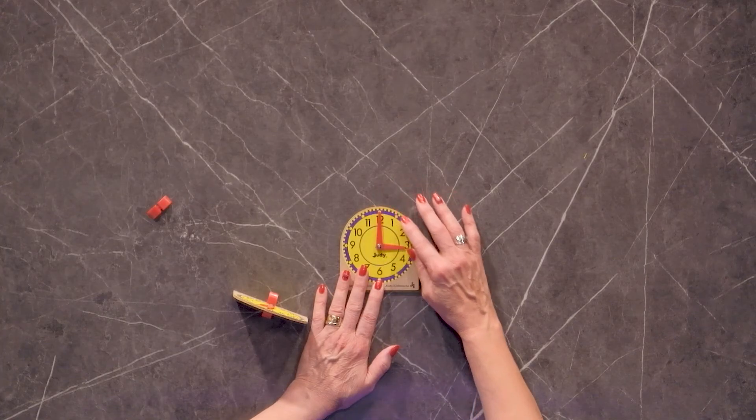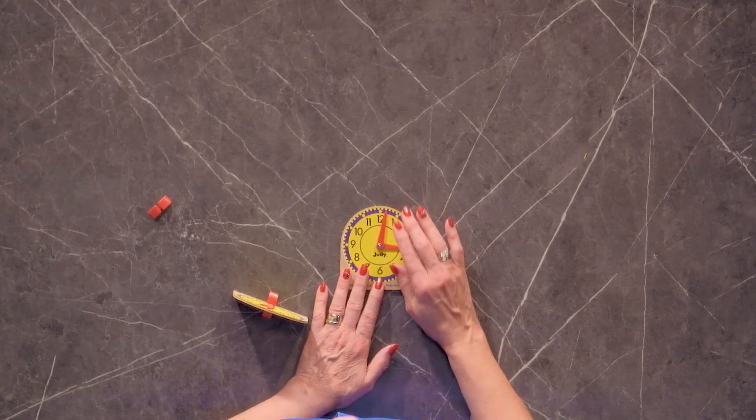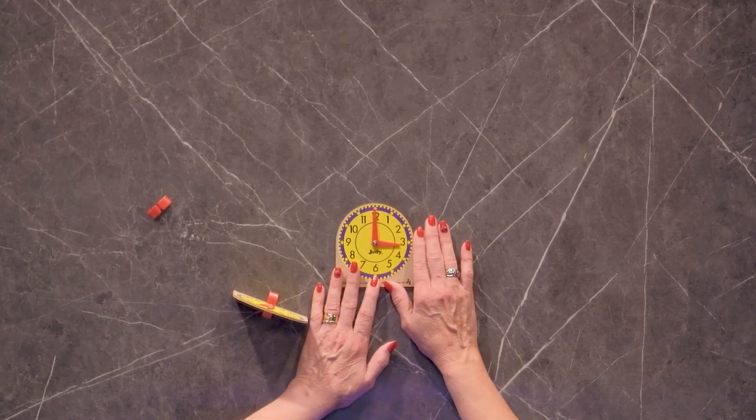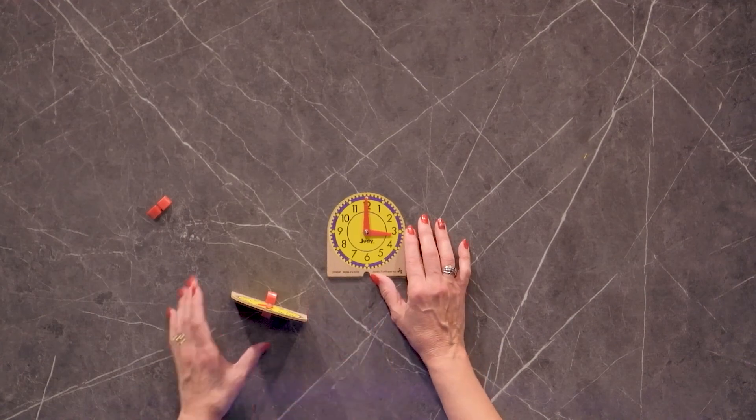So if you like the idea of a Judy clock but don't really want to pay that much for something to practice on, this is a really nice option. The best part is that you're still getting a good quality product at an affordable price.